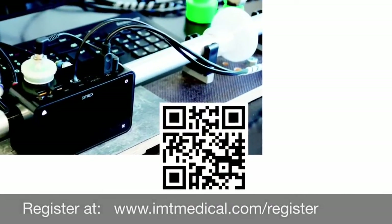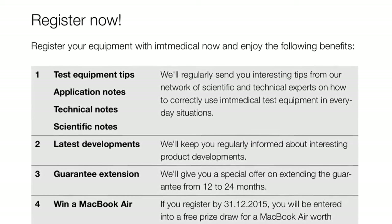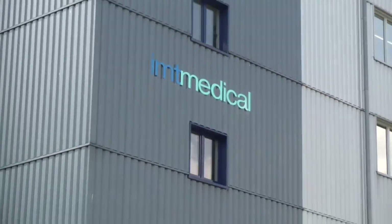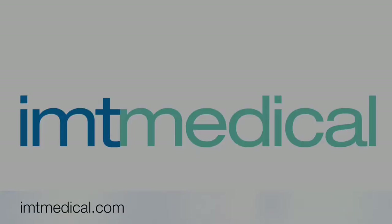Register your equipment now, and enjoy the benefits of getting application and scientific notes, and one year additional warranty.